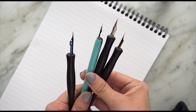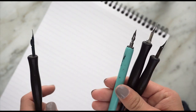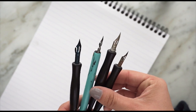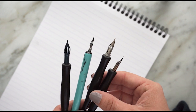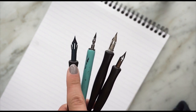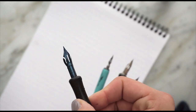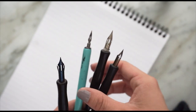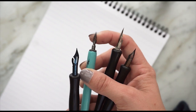Hi everyone, today we're going to be working with some different nibs and I'm going to show you how that affects your calligraphy. I got a few here, they're all on straight holders. You can also use an oblique holder if you prefer. I am left-handed so I prefer the straight holder. This right here is my most favorite nib in the whole world — it's the Brows Steno. It's got this kind of blue-black color and it's very wide and flexible. Then we've got the Brows EF66 — EF stands for extra fine.